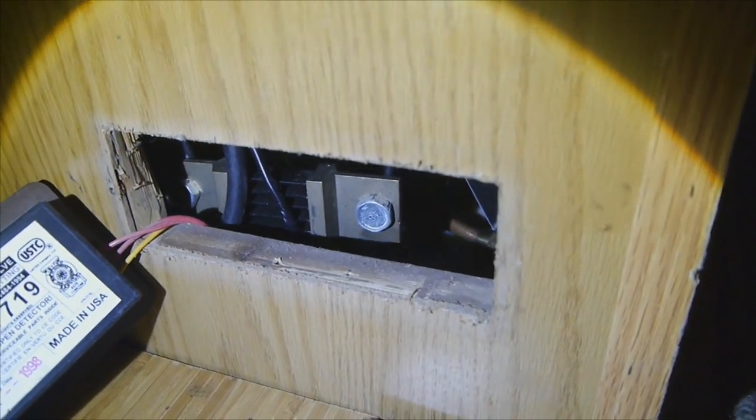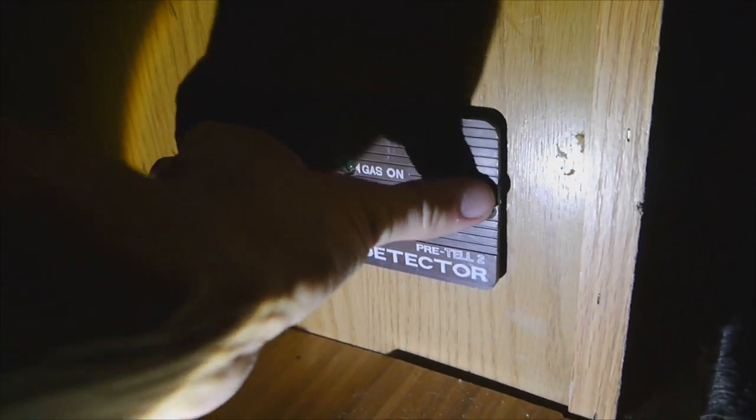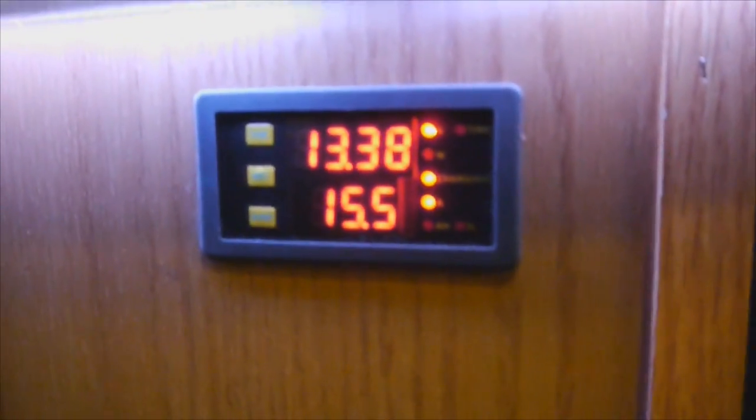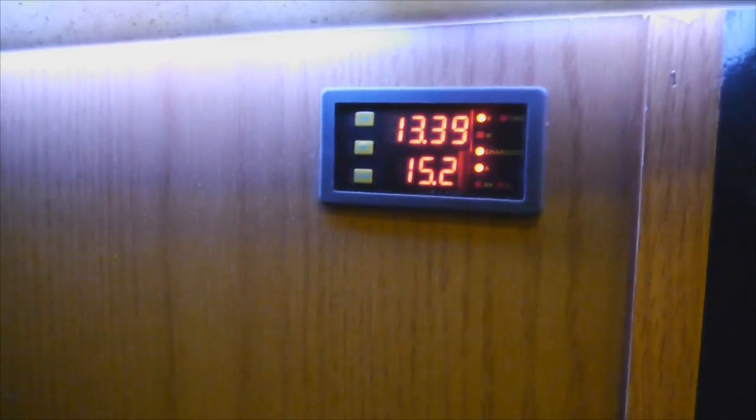My shunt is right there — you can totally see that. Everything else is inside the wall and on the batteries. You know how long my generator's been running, but it's already down to 15 amps that it's putting into the system.